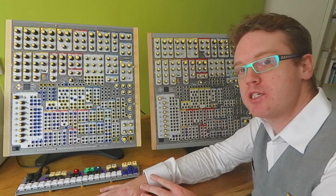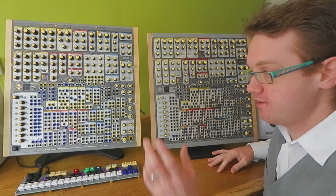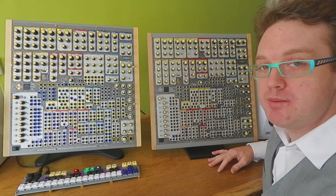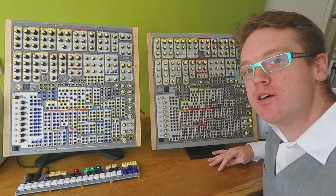Last year at Superbooth we were showing the first prototype of the Phoenix. This year we intended to show you prototype 2 of the Phoenix, and maybe even talk a bit about what's in prototype number 3, which should be the final factory prototype before we go into production.